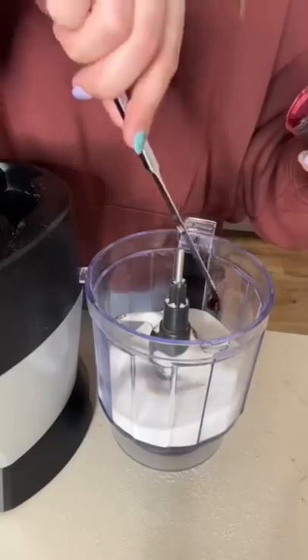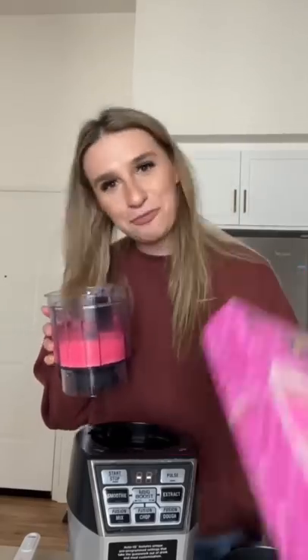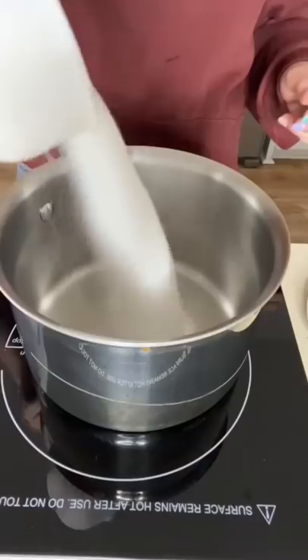I started by pouring a cup of sugar into a food processor with some food coloring. In a bowl I combined a cup of water and some gelatin and I set it aside.